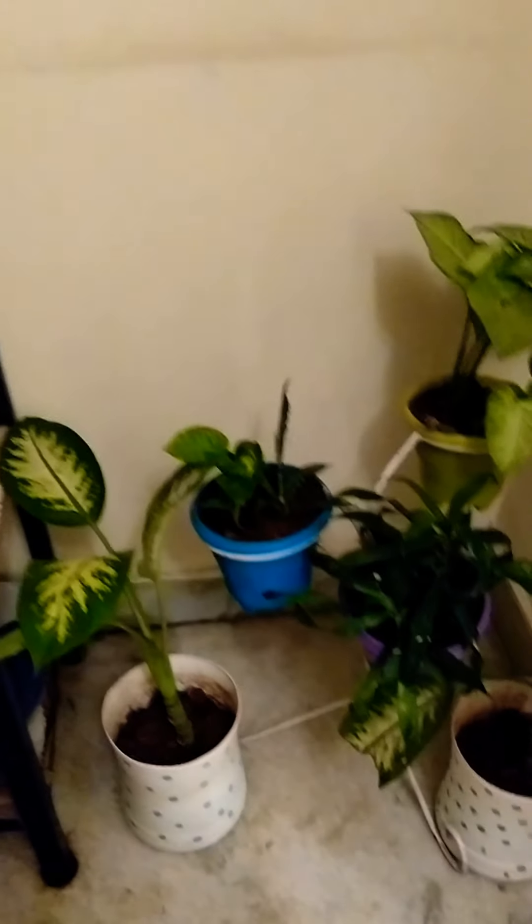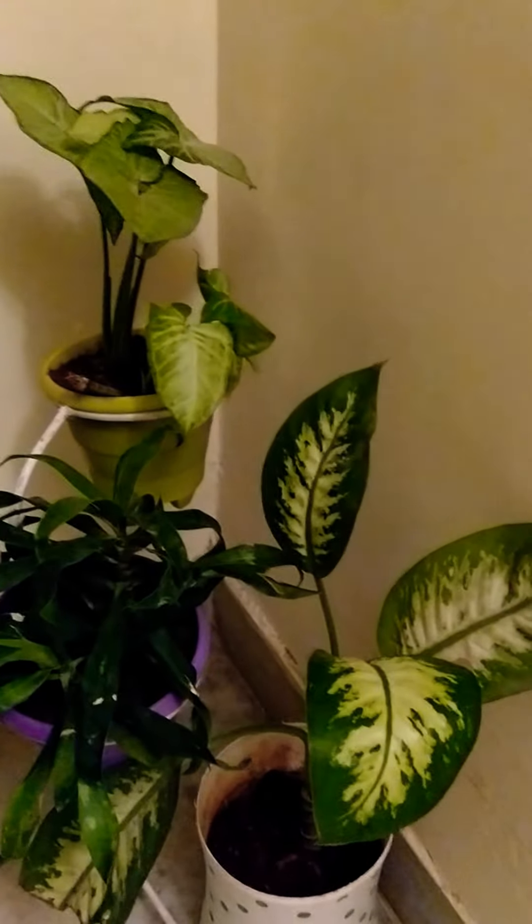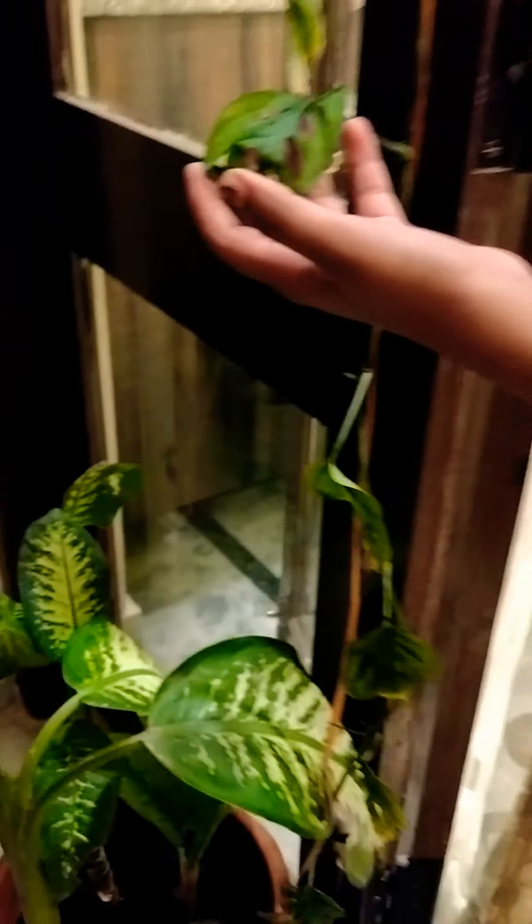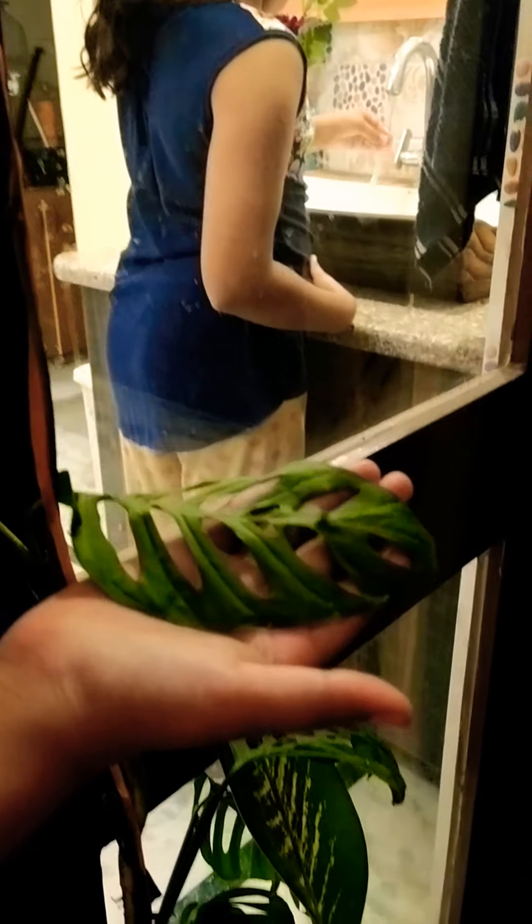Succulents. It is a money plant hanging. This is a type of money plant and we have many types. Thank you. Bye.